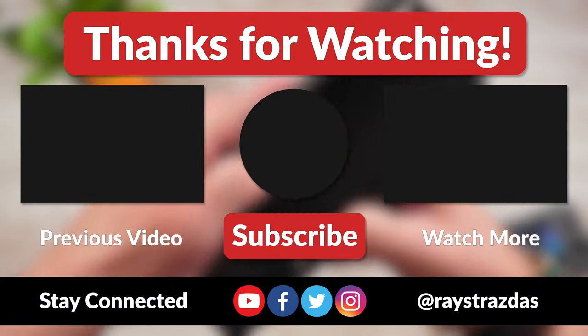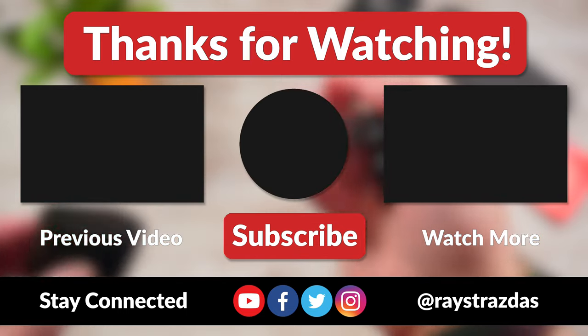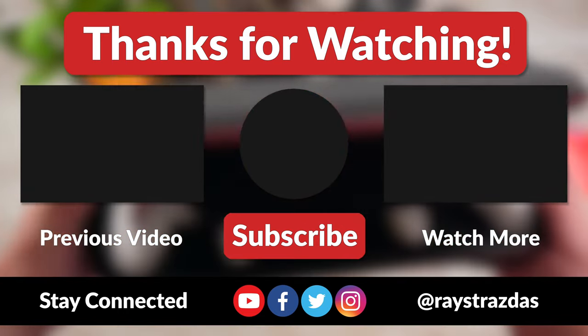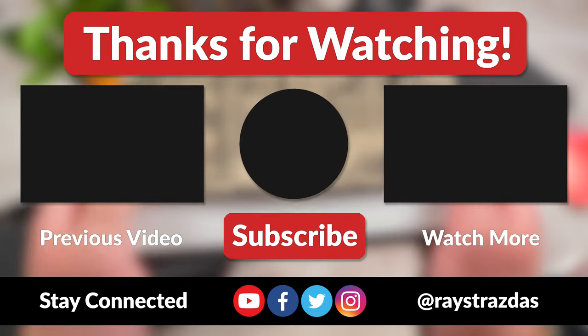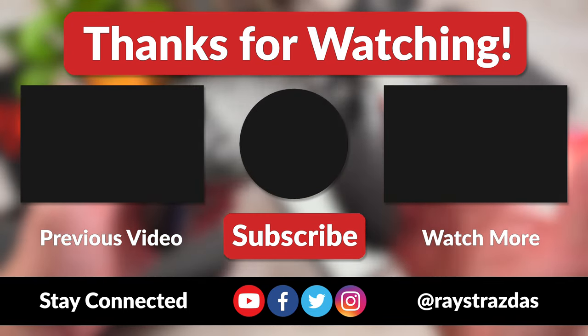Anywho, that's about it for this video, my friends. I hope you enjoyed it and found it helpful. If you did and you liked what you saw, be sure to give it a thumbs up and hit that subscribe button because it always helps out the channel. Also, don't forget to follow at racestrasis on Twitter and Instagram for much more. Until the next one, I will catch you guys later. Peace!